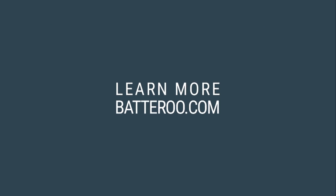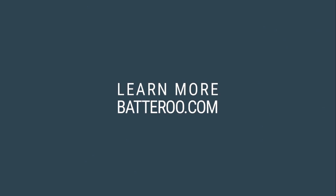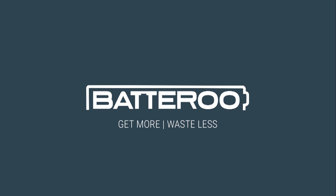Watch the rest of the test series and learn more about Batteru Boost by visiting our website. Batteru Boost — Get more. Waste less.